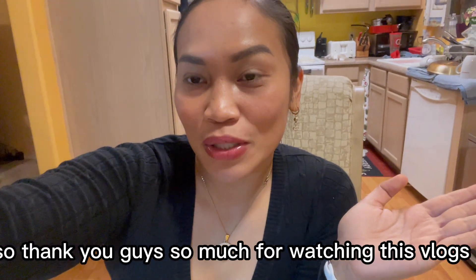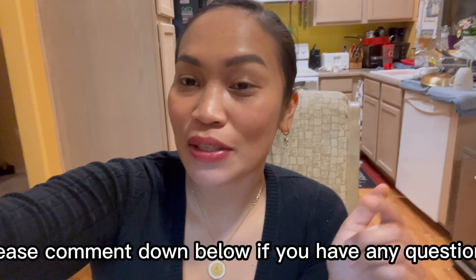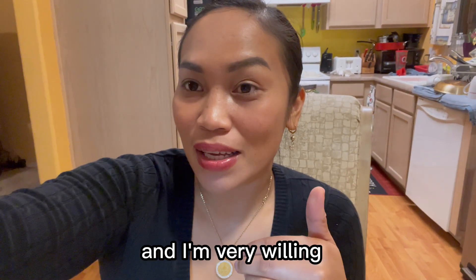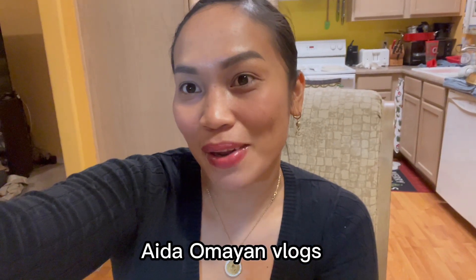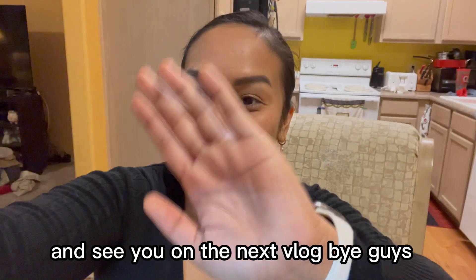Thank you guys so much for watching this vlog. If you like this recipe and this video, please comment down below if you have any questions — I'm very willing and happy to answer all your questions. Don't forget to subscribe to my channel. Thank you so much and see you on the next vlog, bye guys!